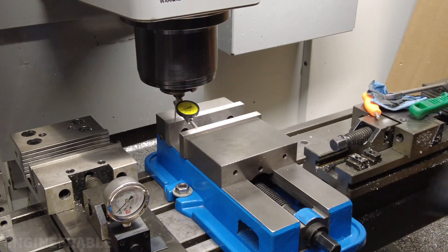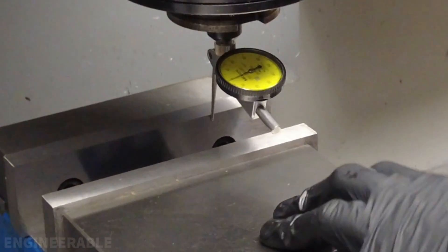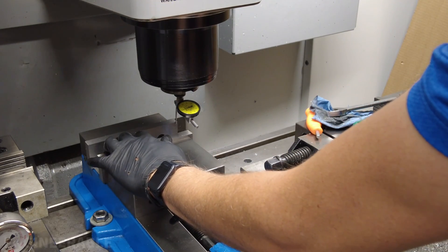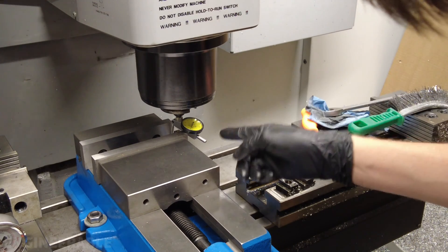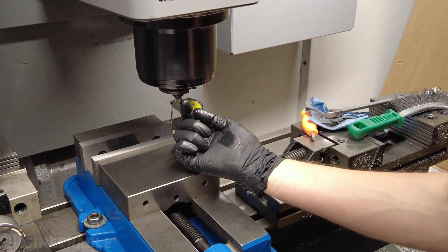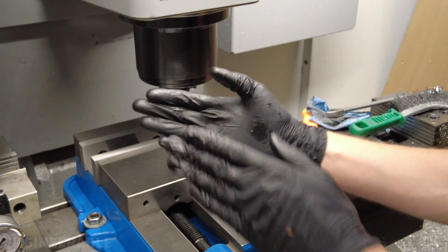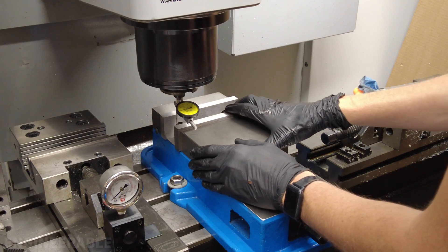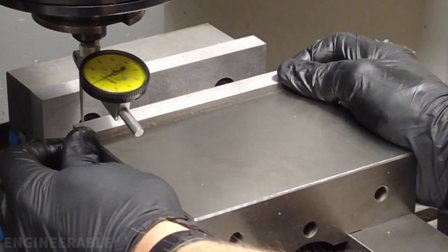Now that the vise is dialed in to be parallel with the table, by moving the dial indicator back and forth I can see that the flatness of the jaws is within 0.01 millimeters — it's only 0.01 millimeters closer in the center. Moving the dial indicator up and down the jaws from bottom to top, the top leans in about 0.05 millimeters more than the bottom — which is actually fine because when pressure is applied it will straighten out. Moving the dial indicator across the moving jaw, that changed by about 0.08 millimeters.